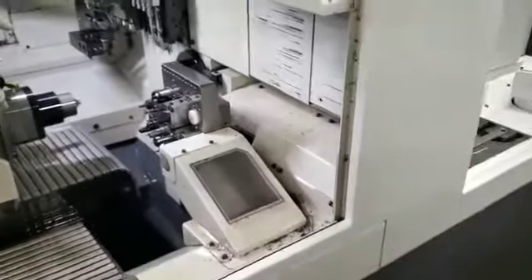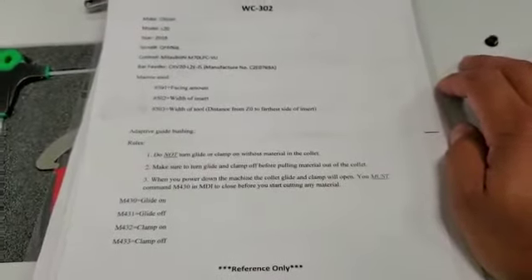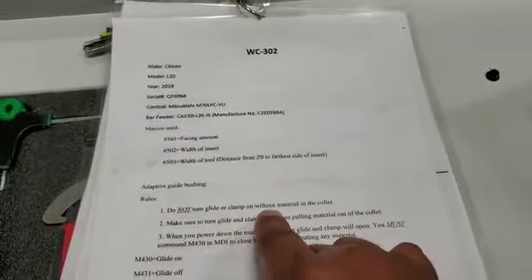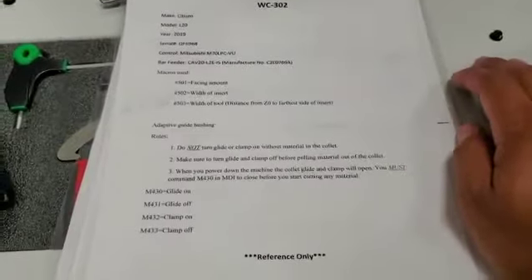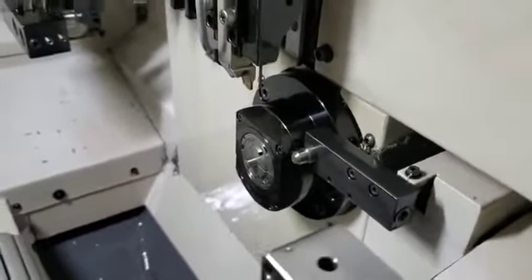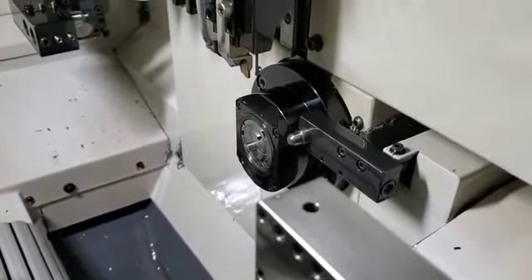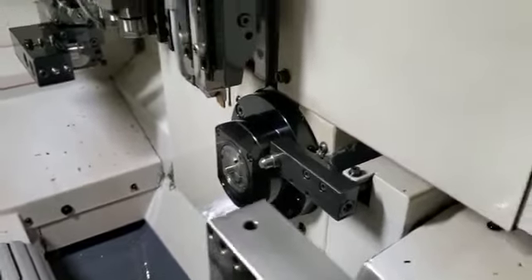I have a few rules printed off on this sheet. Adaptive guide bushing — three rules. Rule one: do not turn glide or clamp on without material in the collet. Every time a person closes this — and this does open and close — we want to make sure material is pushed through there before you clamp onto it, so it doesn't mess that collet up.